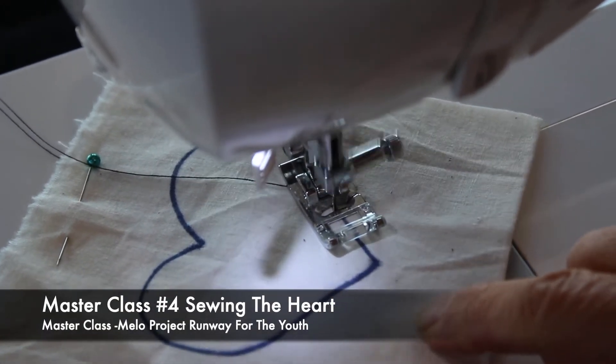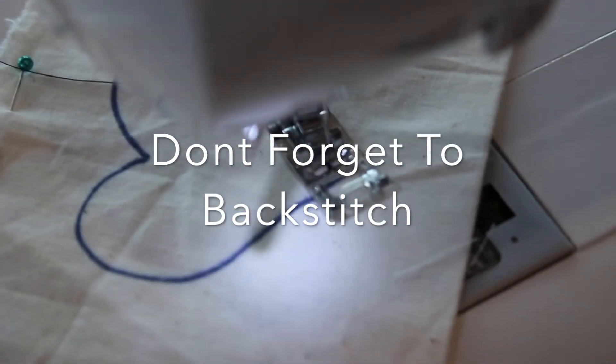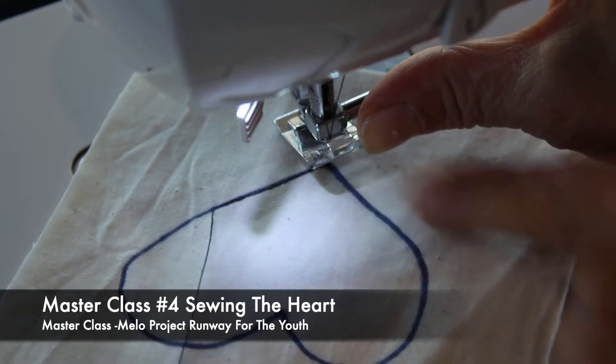I'm gonna follow this straight line, and again always stop before a corner. Do it by hand until you can get right on that point before you turn.